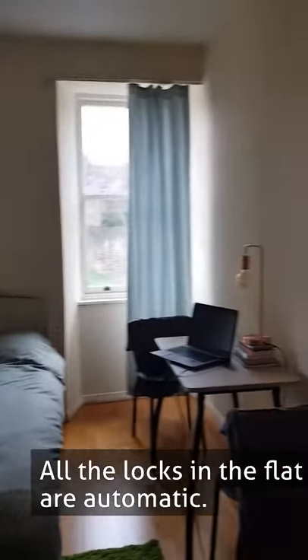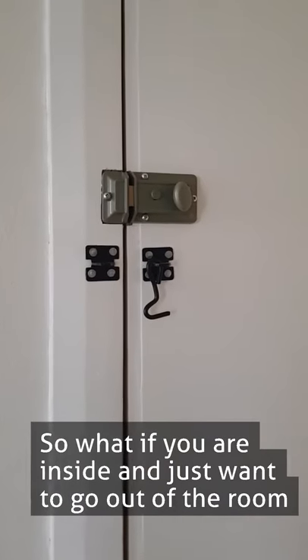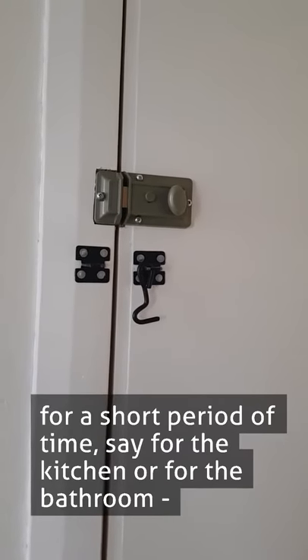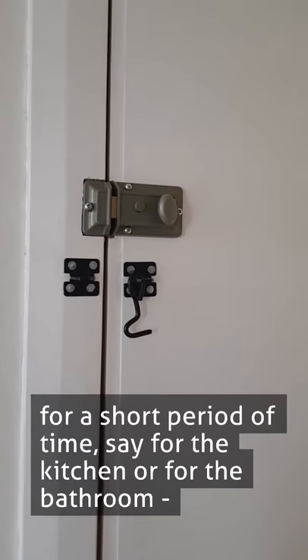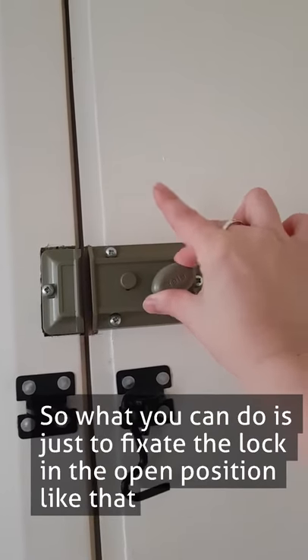All the locks in the flat are automatic. So what if you are inside and just want to go out of the room for a short period of time — say for the kitchen or for the bathroom — you would not want to worry about having your room keys on yourself all the time. So what you can do is just fixate the lock in the open position.